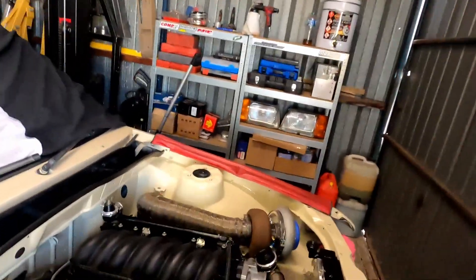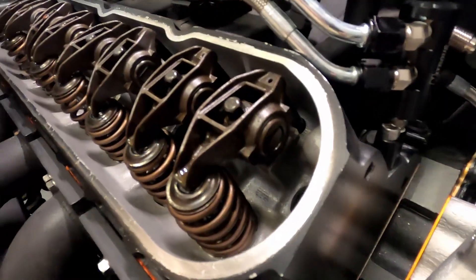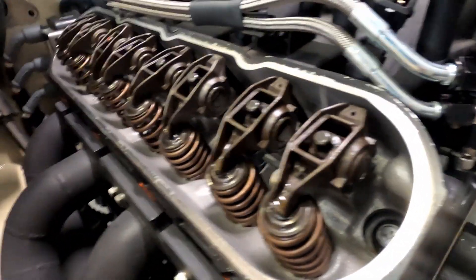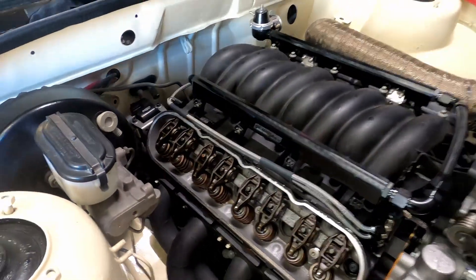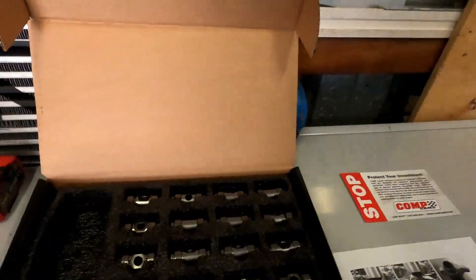Hello guys and welcome to the channel. What I'm doing today is a trunnion upgrade on an LS, and I thought I might just make a video to run you through how easy it actually is to do for anyone that hasn't done it or maybe thinks it's a bit of a hard job. Here I've got an LS1 which still has the factory style trunnion. We've got the Comp Cams kit here on the bench ready to go.